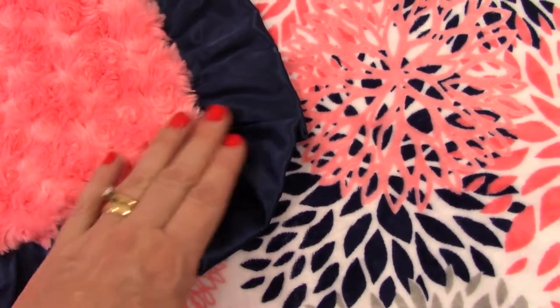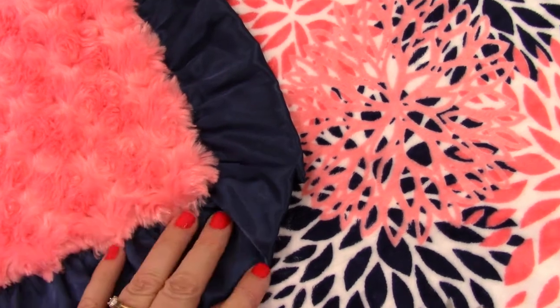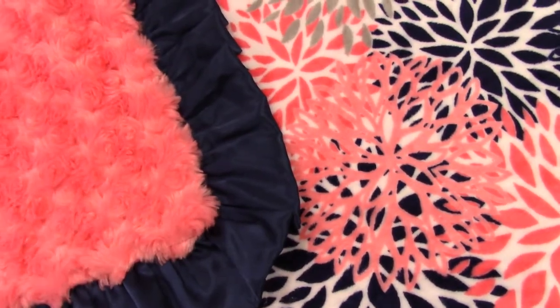We make it without a ruffle as well. If you need to make any changes, like a coral ruffle or a gray ruffle for example, just leave your changes in the note to seller box and we'll make it just as you desire.